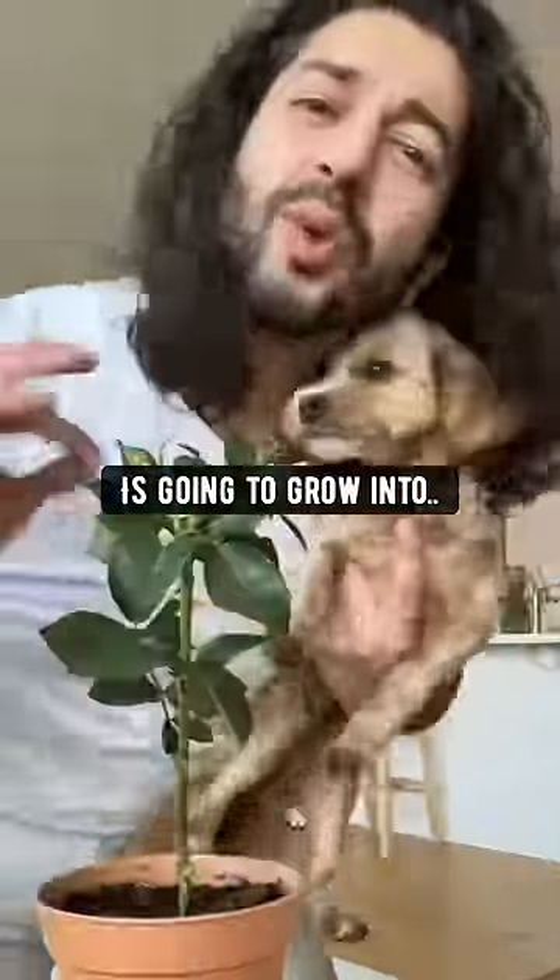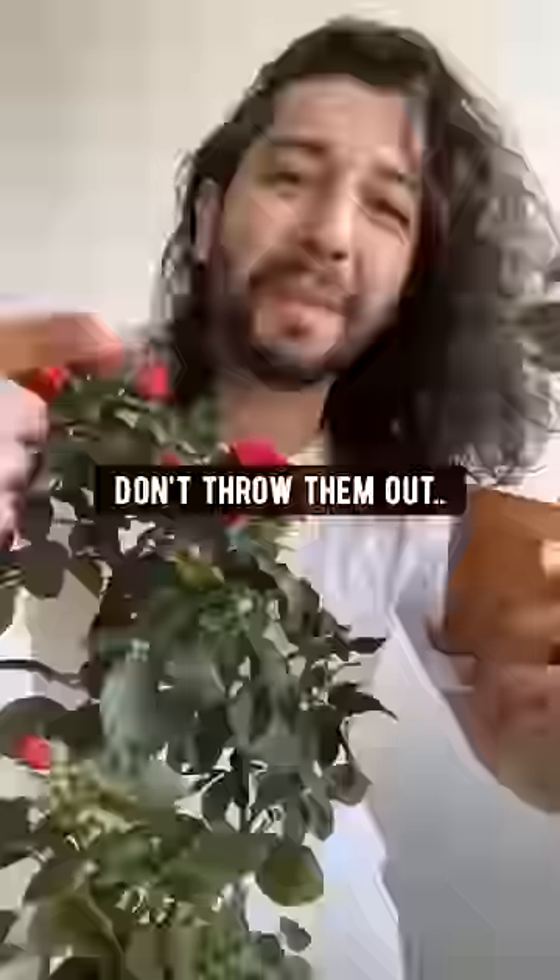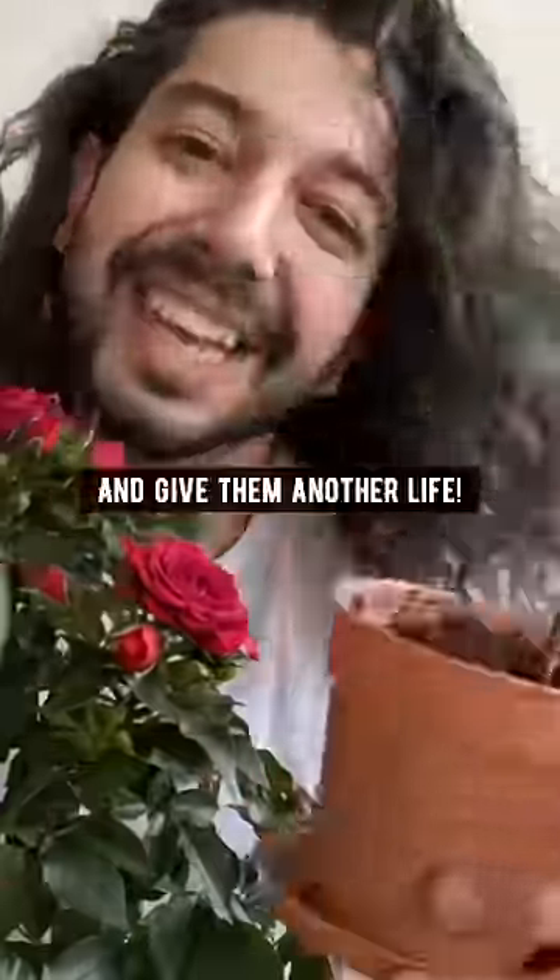This one rose is going to grow into a whole new rose bush. So if you get roses as a gift, don't throw them out once they start to die. Do this and give them another life.